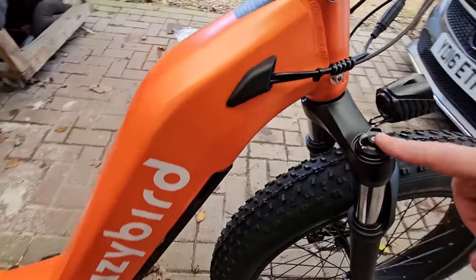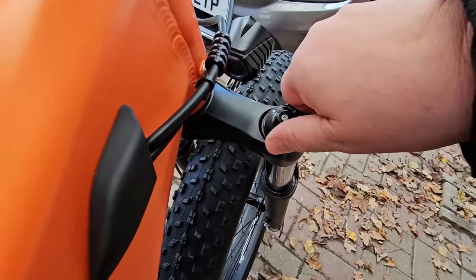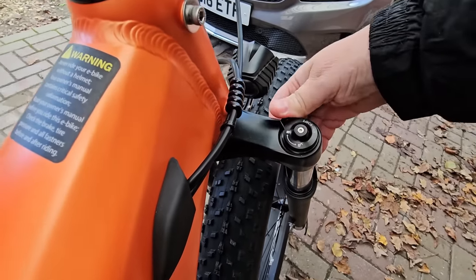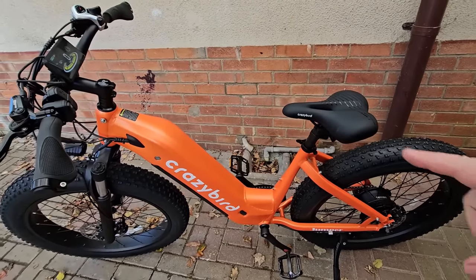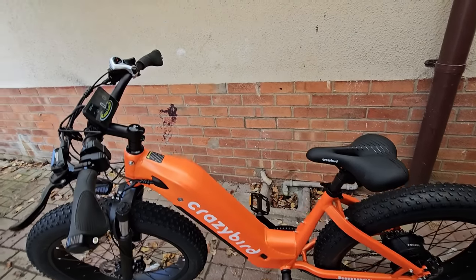You've also got a locking facility — it's open that way, or you turn it fully the other way and it locks the front suspension up as well, so that's for road use. Personally I'd probably leave it on the suspension mode. You can buy mudguards off the Crazy Bird website for the front and the back if you want them, and they do racks as well. I've got the GoPro fitted — let's get moving on this thing. I'll take you through the pedal assist, see how it goes, see how it performs, and let's see how good this little bike is to ride.